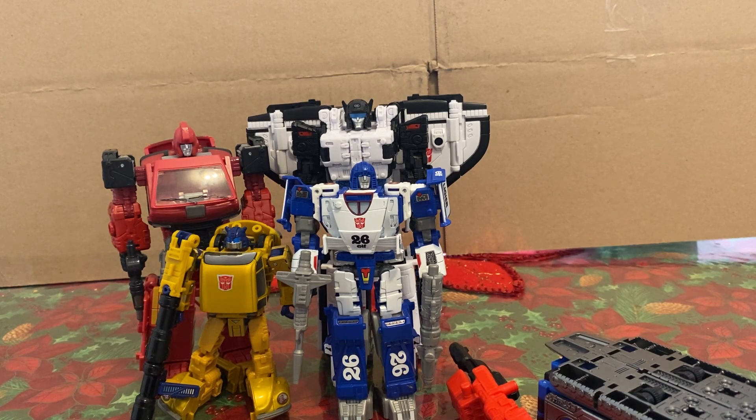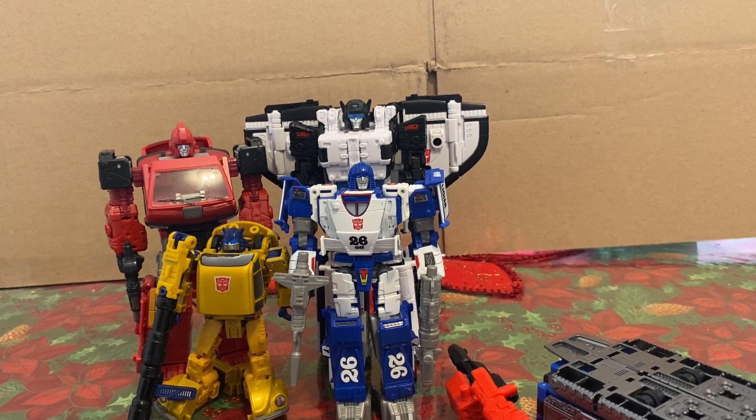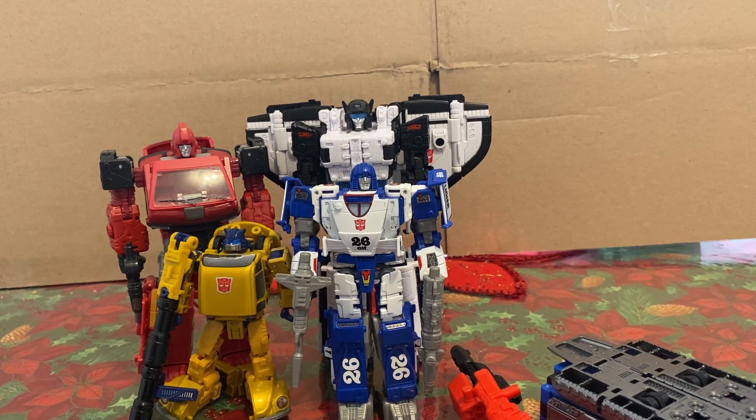Blitzwing on the other hand — we'll talk about Blitzwing whenever I get him. I don't have him so I can't really comment on that. Seeing how the Titan Returns one did a really good job and looks like it manages its kibble a lot better than the new Legacy one — it'll probably be the same case, but I will say the new one does look better in robot mode proportionally. Anyways, been me Kwok — hope you guys liked the video and have a great rest of your day. Me Kwok signing out, for real this time — peace, have a good one guys.